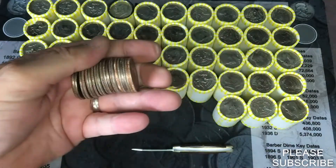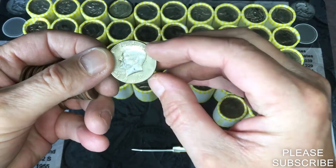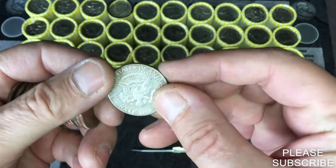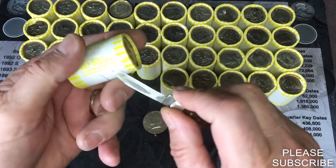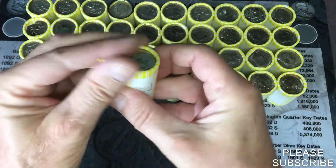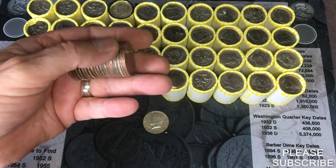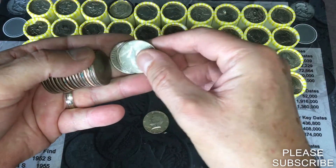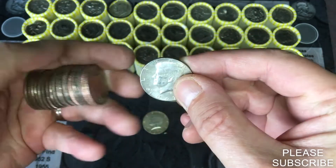There will be something in the middle — it's hard to see actually. It's gonna be a 1967 from Philly. Oh yeah, we're gonna have one in there — another 1967 from Philadelphia.